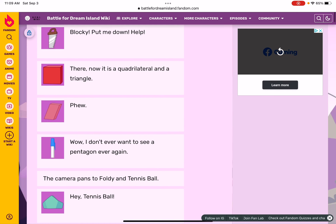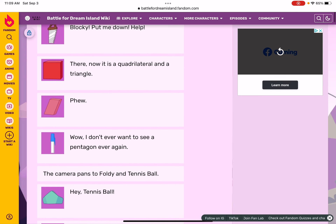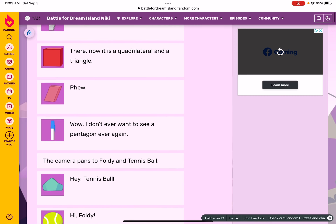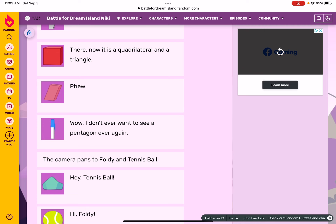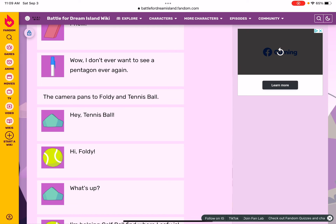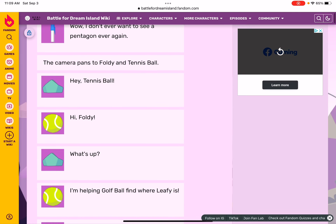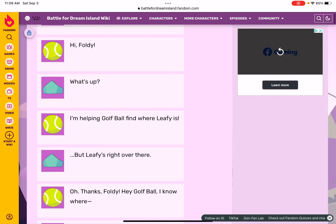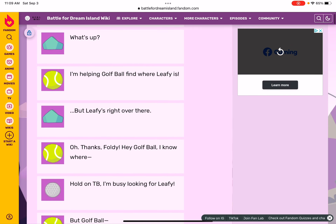I don't ever want to see a pentagon ever again! The camera pans to Foldy and Tennis Ball. Foldy's a pentagon, so that's kind of a cool transition. Hey Tennis Ball! Hi Foldy, what's up? I'm hoping Golf Ball can find where Leafy is.